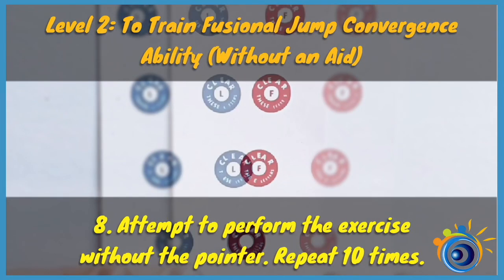To train fusional jump convergence ability without an aid, attempt to perform the exercise without the pointer and repeat 10 times.